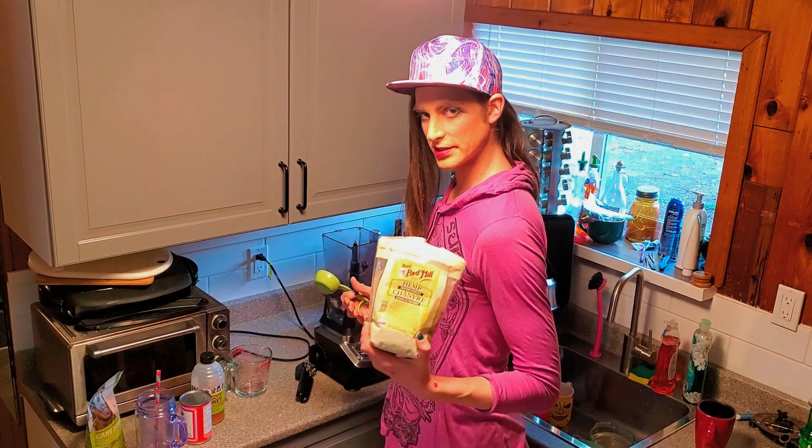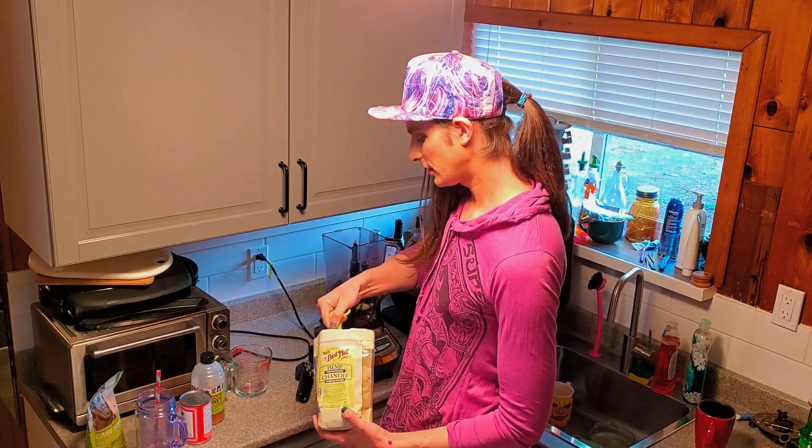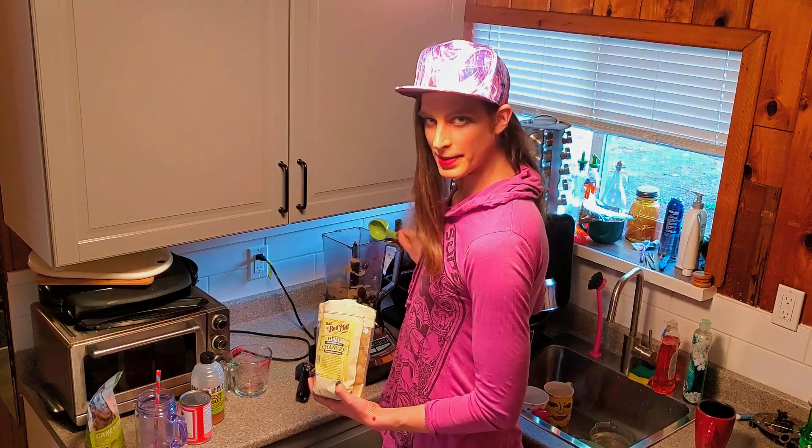And then I have hemp protein powder. This is gonna get a quarter cup. That's a little bit extra, but that's fine — I like it. I'm a little bit extra.